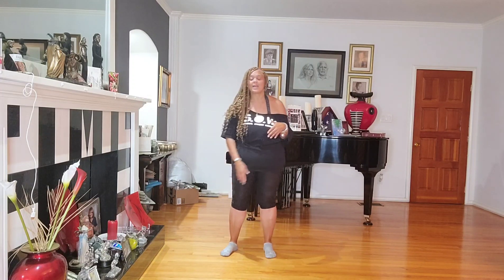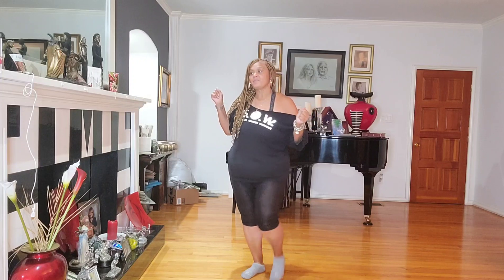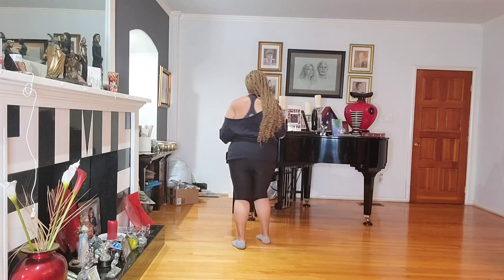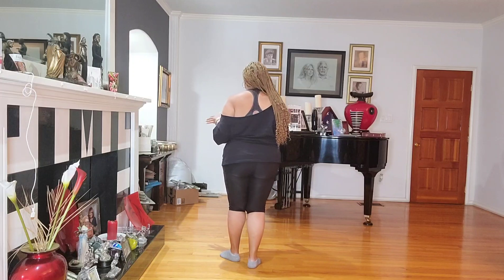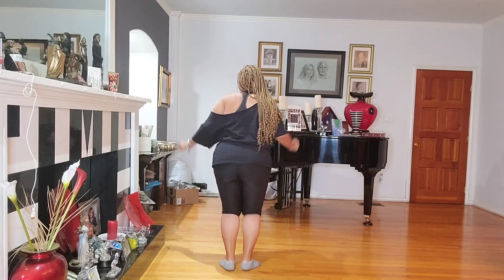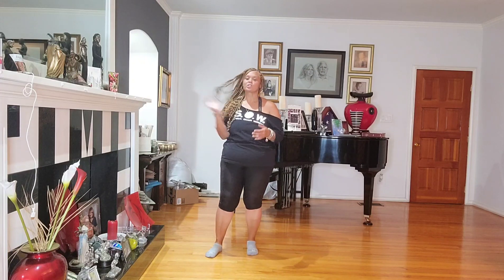It starts with a cha-cha on the right, and we're going to pivot half to the back wall. So do that with me — five, six, cha-cha up on the right, cha-cha right, pivot half, cha-cha left, cha-cha right. I finished the eight count for you — it was a cha-cha to the left and a cha-cha to the right. Then we're going to dip on the left, dip left with the cha-cha, dip right with the cha-cha. That's all 16 counts.